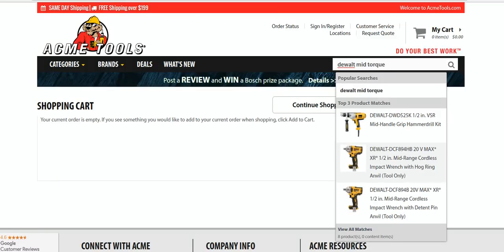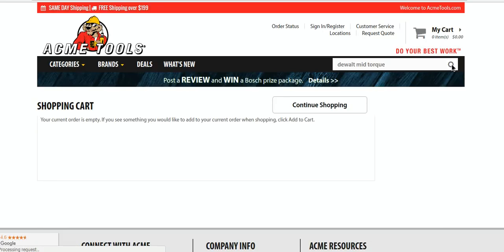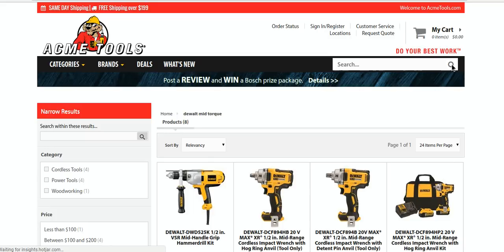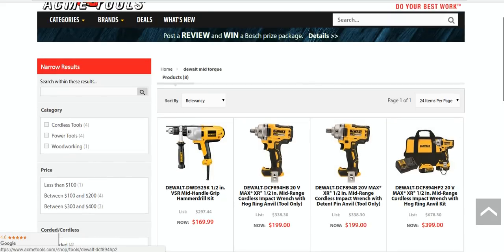The combo kit is $399, so you're paying an extra $200 for a couple of batteries and a charger. If you already have the batteries, there's really no need. I always recommend buying the kits, but in this particular case there's really no reason to get it in the kit — you get two 5Ah batteries, which is pretty good, but it's not worth $200.